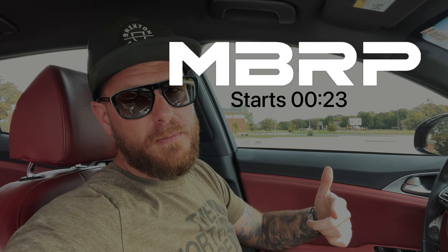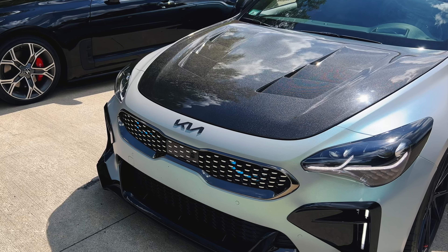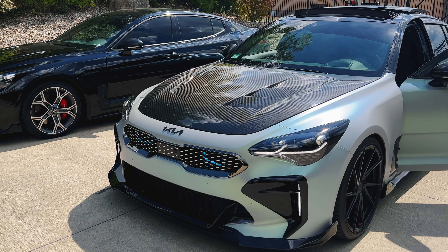Today's video is a quick one — exhaust comparisons for the Kia Stinger. My exhaust is up first: MBRP catback with Lozik ECU, which is why you'll hear the burbles. The next Stinger is going to be Papa Fall's 2022 GT2 with the Borla catback and ARC mid pipe. I do have some mid pipes coming from Lozik — stay tuned for that — plus a rear diffuser and some other stuff.